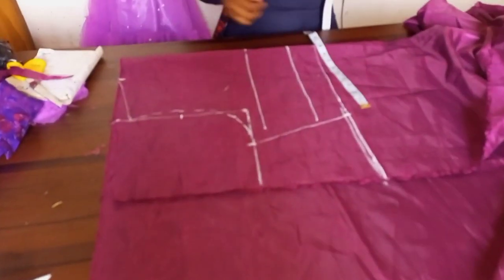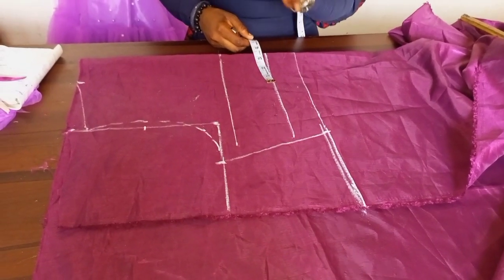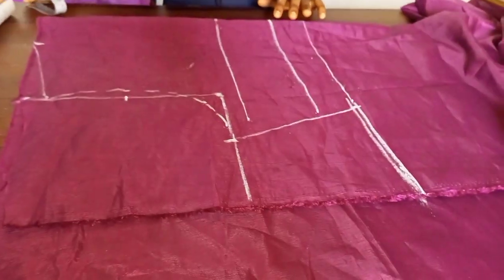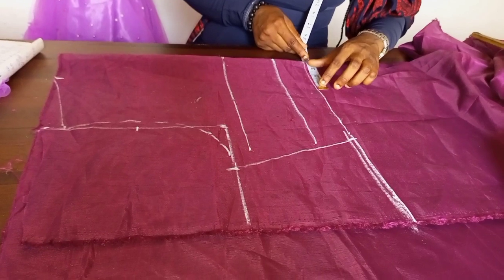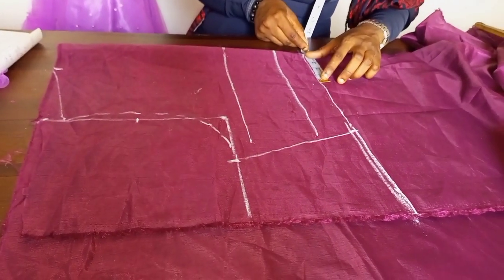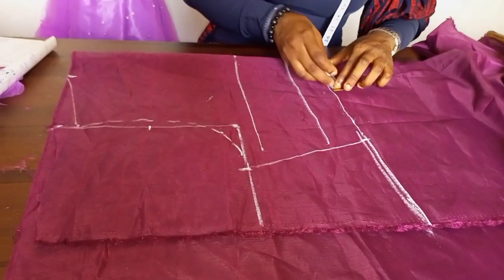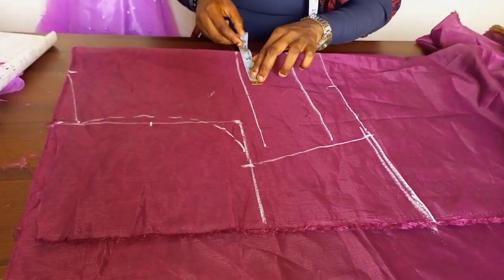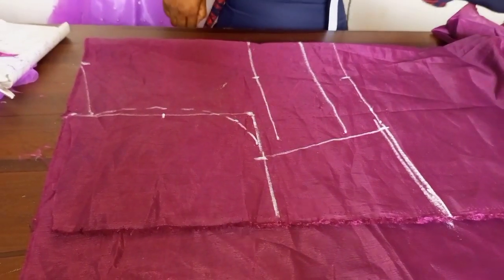Now let's do some work here. This is going to be a bustier, so my bust span — or nipple-to-nipple distance — mine is eight, divided by two is four, and I'm going to add half to it. You can add a half or a quarter depending on what you're comfortable working with. You measure it on your waistline and on your true bust line, then connect it.